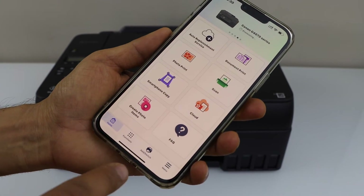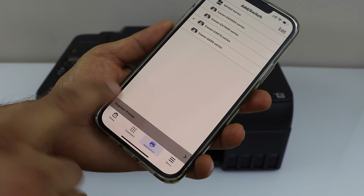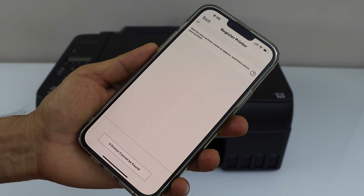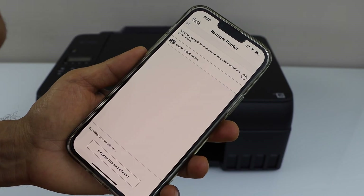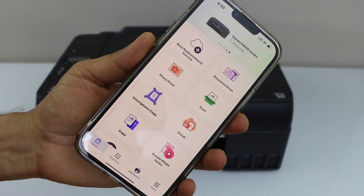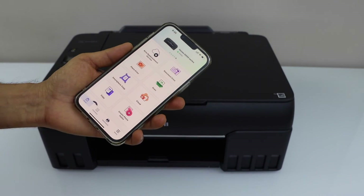To add the printer, click on the add switch. On the next screen, click on register printer. Wait for the printer to appear, then select your G600 series printer. It will instantly add the printer and you are ready to use it for printing and scanning.